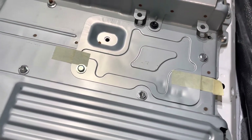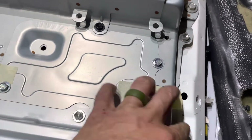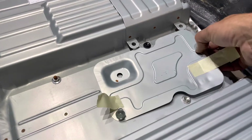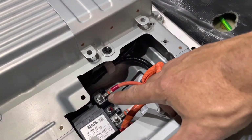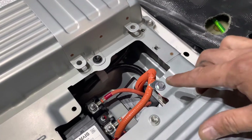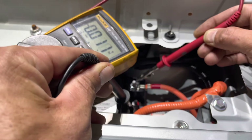Next we're going to remove the top panel. We've already removed the orange clip. There are two 10 millimeter bolts and some tape to remove. The first thing we're going to want to do is test for voltage at the main contacts. We're going to make sure there are zero volts before we remove the remaining 10 millimeters. We have no voltage, so we are safe to work on this battery.